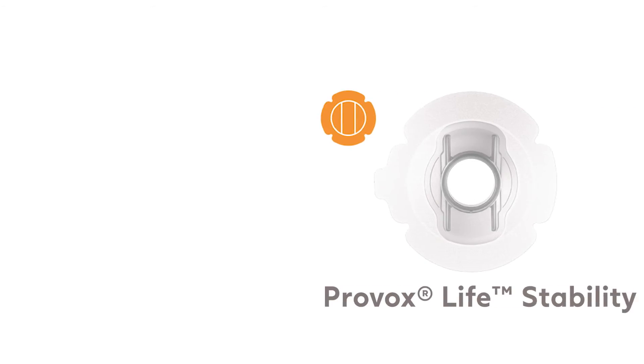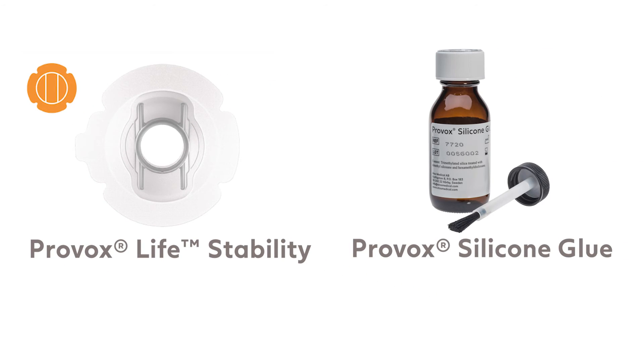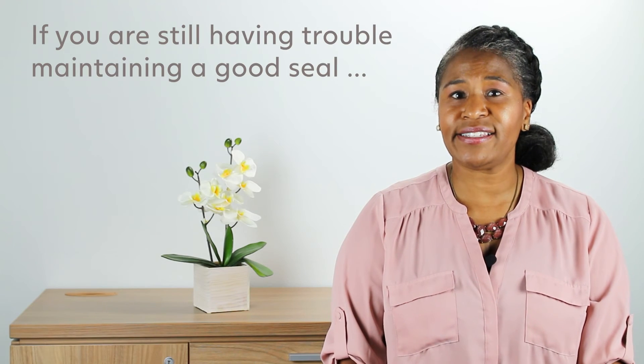If your adhesive seal loosens when you talk for an extended period of time or speak hands-free, try not to speak too loudly or with too much force. Consider using Provox Life Stability, Provox Silicone Glue, or SkinTac for a stronger adhesion with your baseplate.